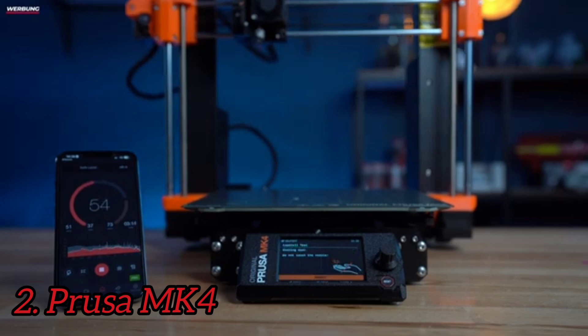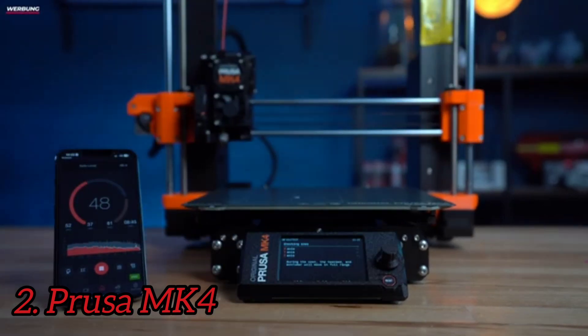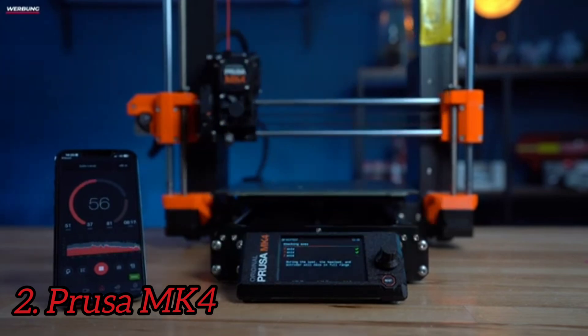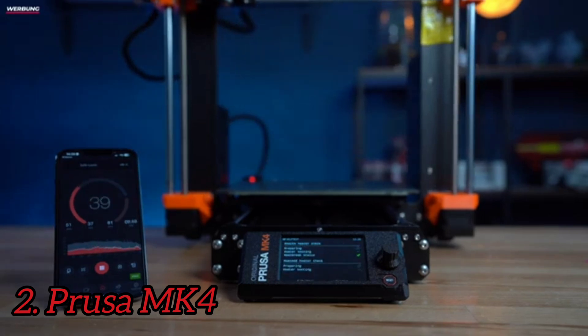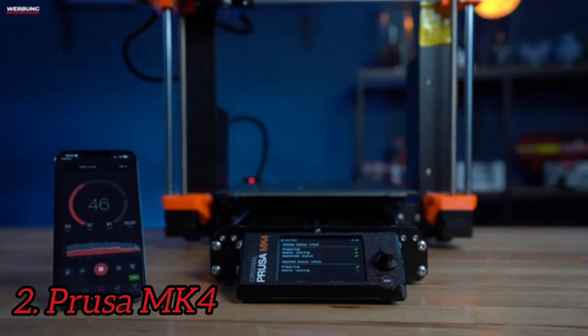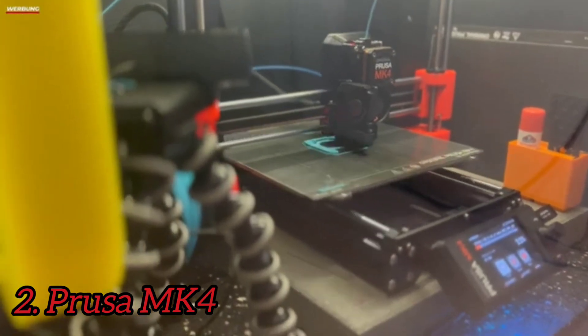Number 2: Prusa MK4. The MK4 has much the same shape and design as the MK3 with a lot of refinement. The frame uses thicker aluminum than the MK3, adding stability — something that is needed when you're accelerating at the speeds these machines now run at. The MK4 also features a whole new extruder system called the Nextruder, that uses a dual-gear system to control the flow of materials.